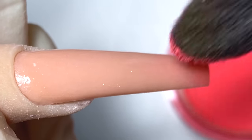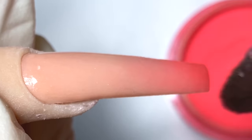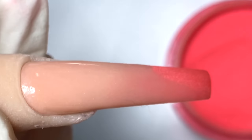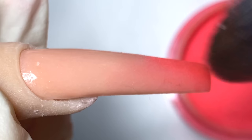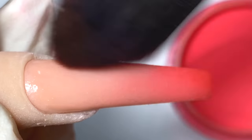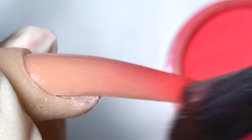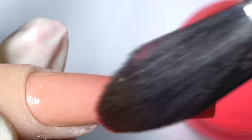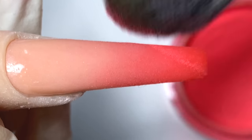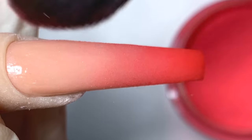Now that it's cured for 30 seconds, I'll go in with my ombre brush and dip it directly into the number 180 and lightly brush it on. Apply more pressure at the tip and lighten the pressure as you go up — that gives you more of the transitioning of the ombre. This is the easiest way to do ombre.